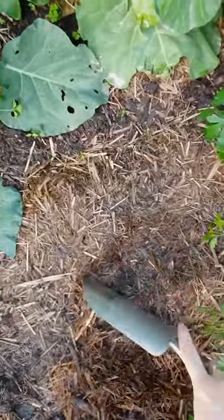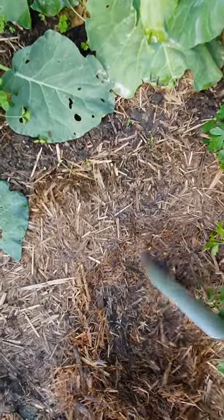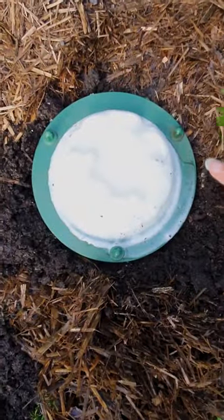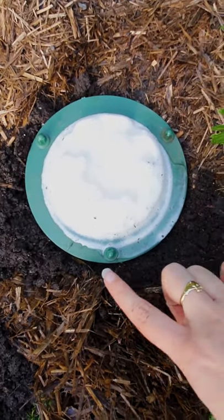You need to dig a hole that is just deep enough that the lip of the container will sit level to the soil. As you can see here, the lip of the container is level to the soil.